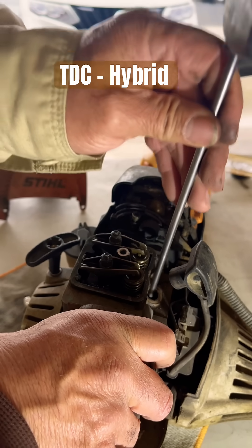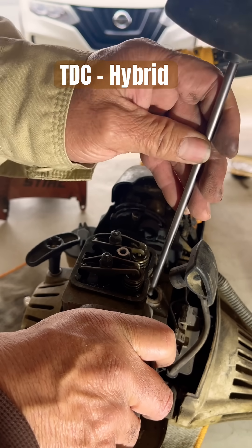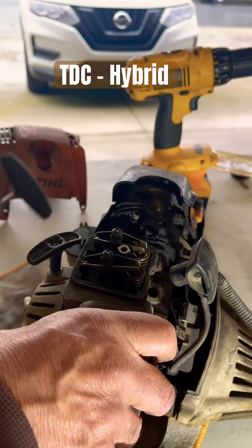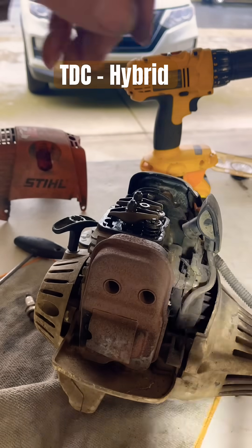Remember, we adjust the valves only on the compression stroke. Any other cycle — whether it be intake, compression, power, or exhaust — the other three will not work. Always, always, always on the compression stroke.